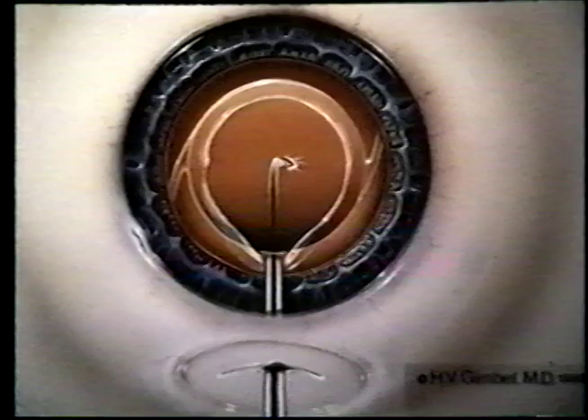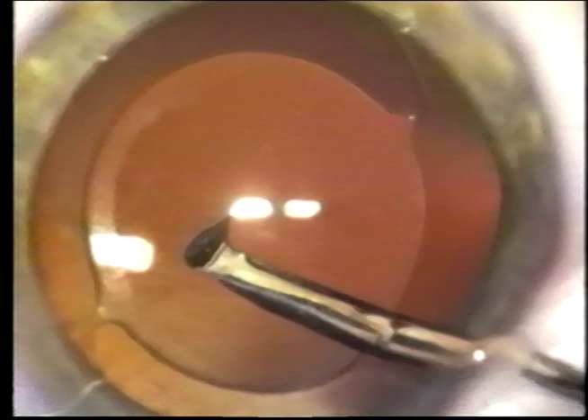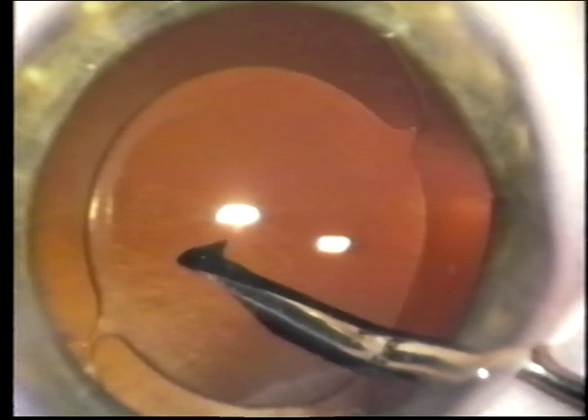To avoid this re-opacification, I've developed a technique called posterior capsulorexis with optic capture. With the lens in the bag, PCCC is accomplished using the technique just described, starting with a central puncture, adding more viscoelastic, and creating a posterior capsule opening somewhat smaller than the optic of the implant and concentric with the optic. The leaves of capsule are then anterior to the optic to avoid pearl formation depositing posterior to the optic.